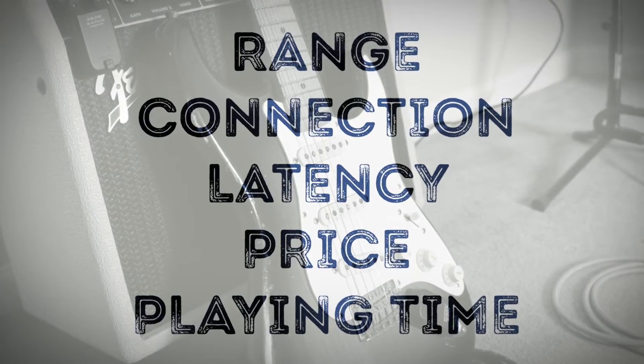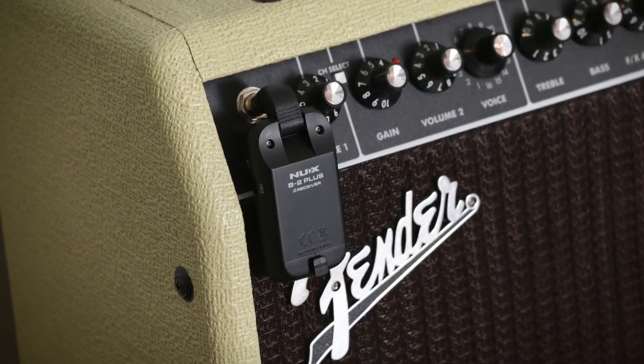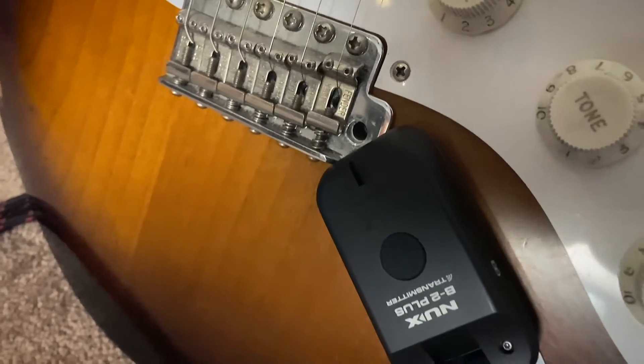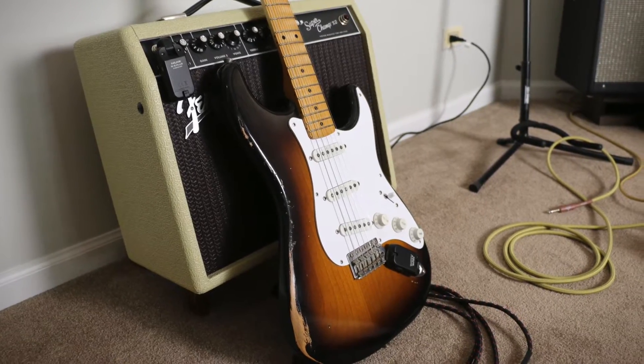Range, connection, latency, price and playing time. So let's check this out — it's a 2.4 gigahertz wireless system and NUX narrowed the band down to 2 megabits so you get the least interference. It also uses 32-bit audio, has a 60-foot range or 15 meters line of sight, and that's important to remember because with all wireless systems the connection is going to be better if the two units can see one another.